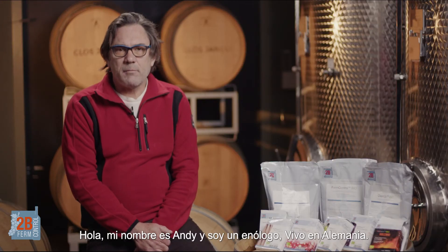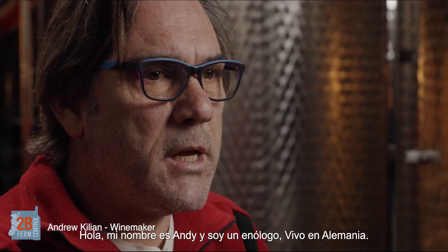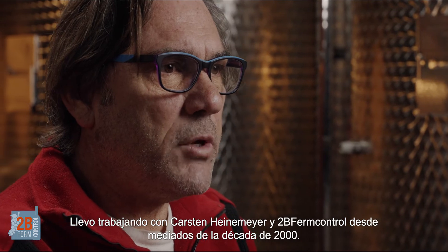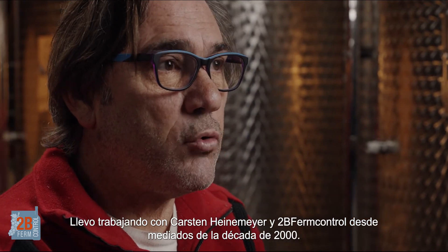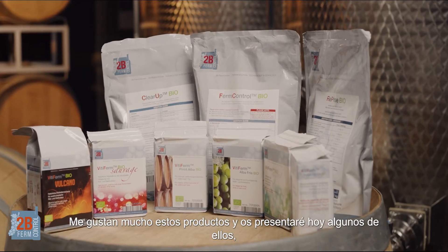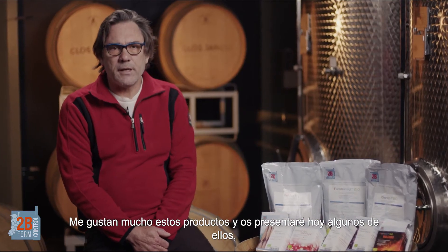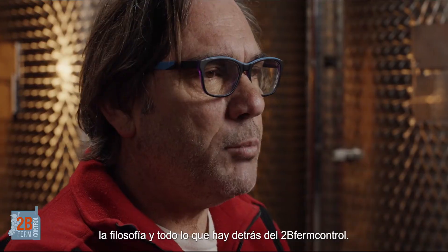Hi, my name is Andy and I'm a winemaker. I live in Germany. I have been working with Karsten Heinemeier and 2B Firm Control since the mid-2000s. I love these products and I will be introducing some of them today — basically the philosophy and everything behind 2B Firm Control.